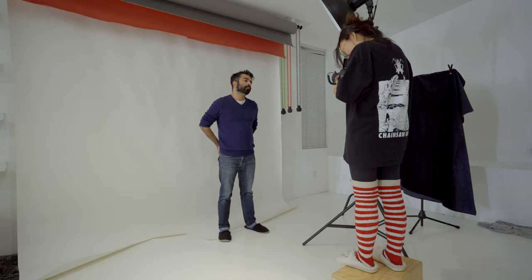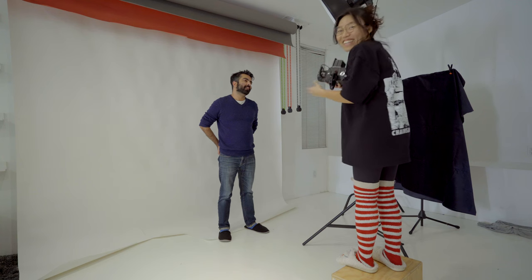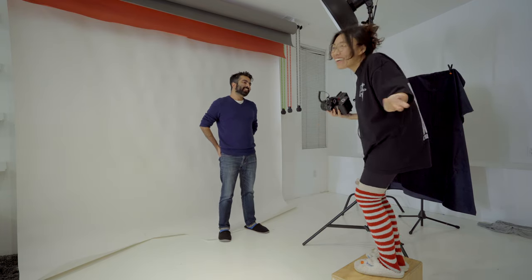For this setup I changed the softbox to a beauty dish. Front is f/5.6, side towards the light is f/8 — I don't even know if this will fire. Did the light go off? Yeah, the light went off! The photo turned out and the trigger worked. That's all I can say.